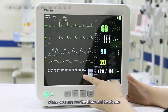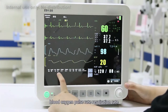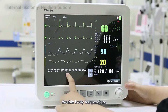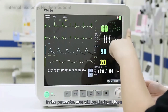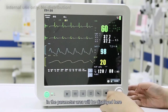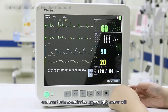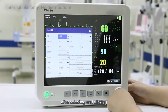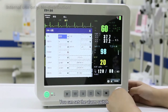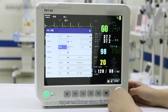Below the waveform area is the event list, where you can see historical heart rate, blood oxygen, pulse rate, respiration rate, dual body temperature, and blood pressure measurement values. The real-time measured data in the parameter area is displayed here. Selecting the heart rate value, ST segment value, or heart rate event in the upper right corner will open the ECG setting interface, where you can set the alarm switch, alarm level, alarm record, and upper and lower alarm limits.